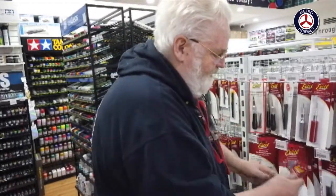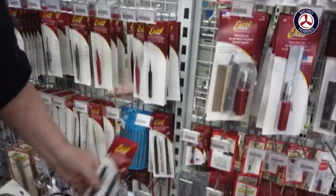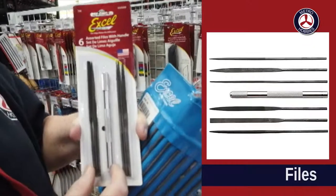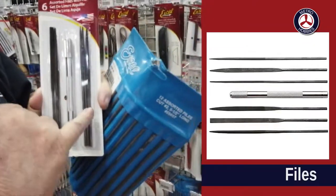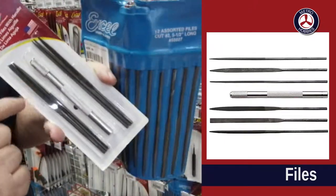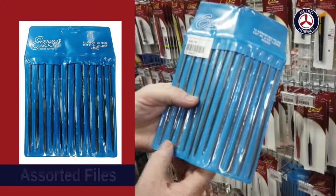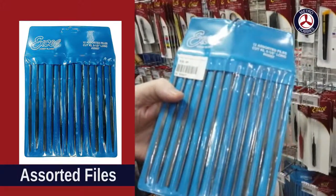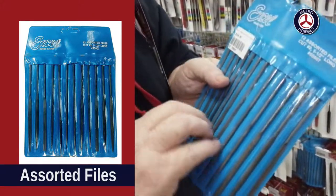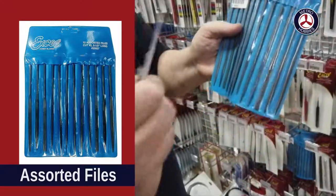You need a set of files — either this style with a handle or this set. These are nice little handles with a set of files that can be used independently. There are six different styles: a cutting style, triangle, circular, square, and so on. If you want something more comprehensive, there's this set with a number of different file styles. A good trick is to get a wire brush to clean them out every so often, because material will build up and clog the files.